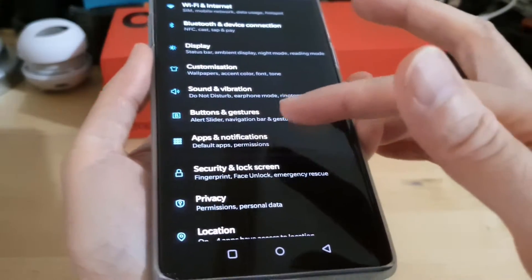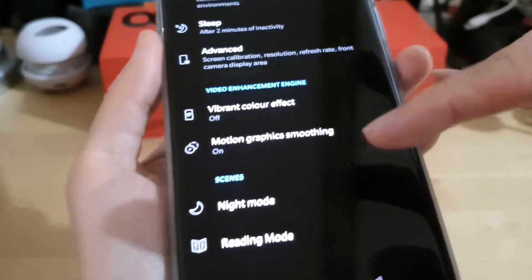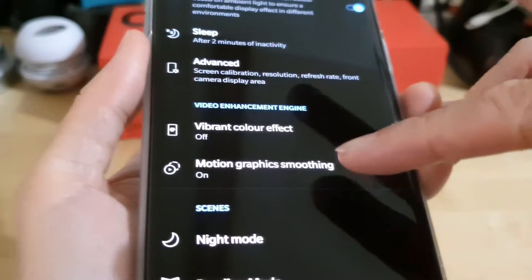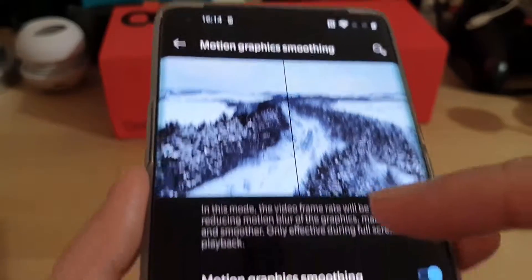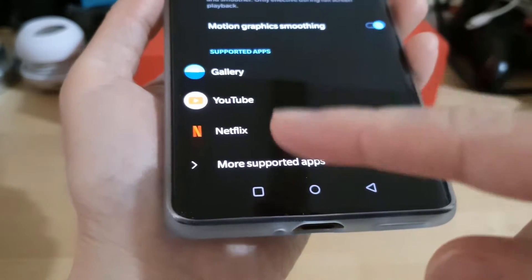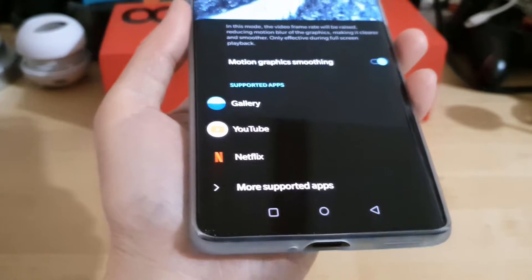To access this feature you go into the display settings and it's called Motion Graphics Smoothing. It tells you what apps use this as well, but the main one I see it working really well on is Netflix.